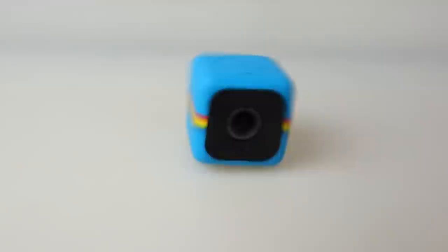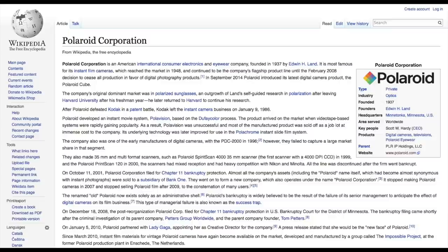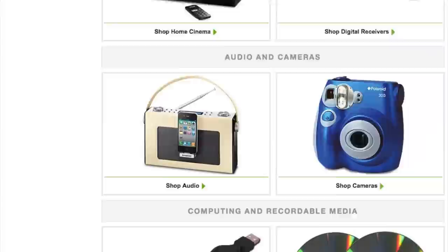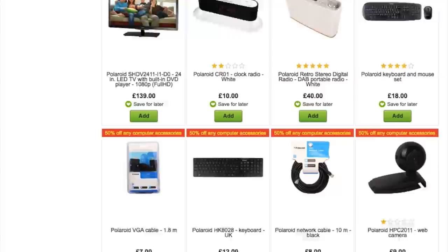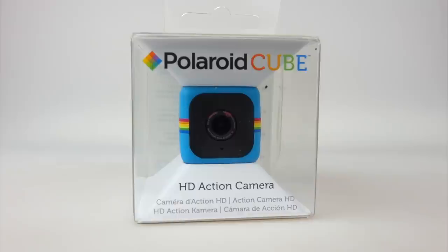I've decided to take a bit of a gamble and roll the dice on the Polaroid Cube action camera. The reason I say it's a bit of a gamble is because Polaroid just isn't Polaroid anymore. A number of years ago the company went bankrupt, the name was bought by a holding corporation, and now they're able to stick that logo on pretty much any product they fancy. They don't manufacture any of these things — they obviously import them all from China. So just discount the fact it says Polaroid because it doesn't mean anything. Let's find out if this is a good or a bad camera for them to stick their logo on.